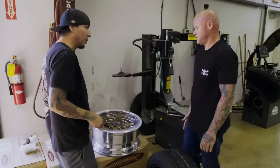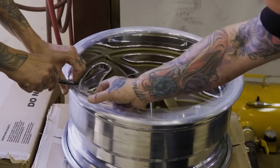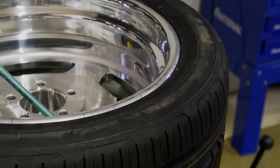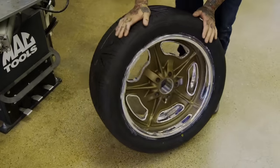Damn, those are sick. You remember how to do this? I remember. But if we don't get the Galaxy done in time, Richard's not going to let us go jump with the Golden Knights. I can't wait to get them mounted up and get them on the car. I think they're going to look really good.